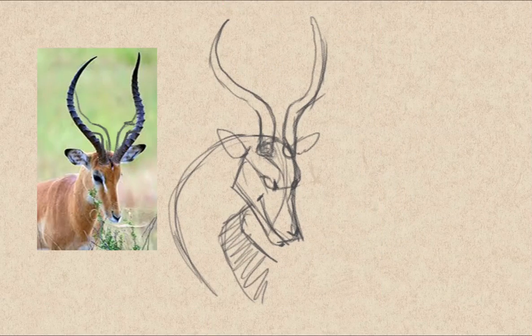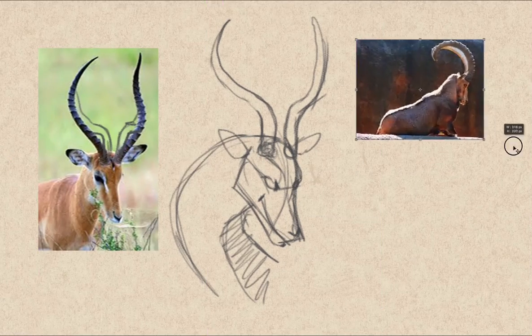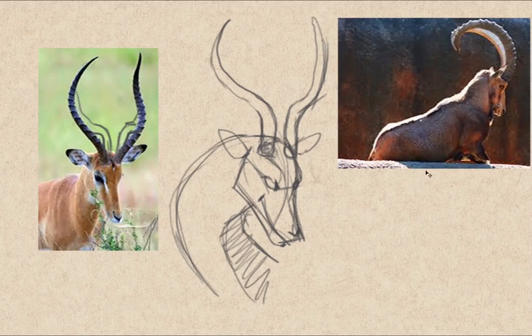I'll leave this one here. This time we have a different set of horns — and this is a defensive animal as well, one that's going to fight. You can make a bigger set.